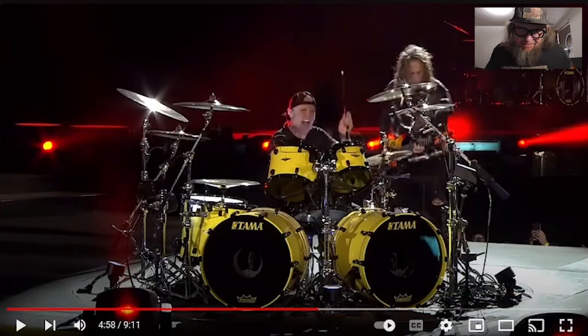I'll hold my buns as I wish for death. This guy is in it. That is Lars Ulrich, drummer extraordinaire from Metallica.